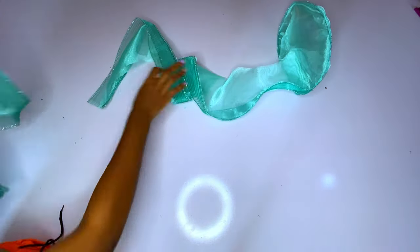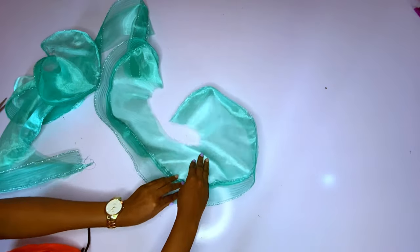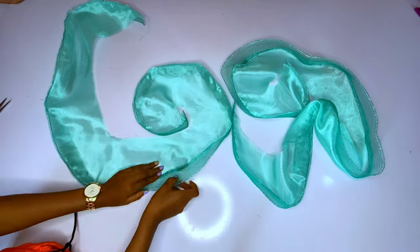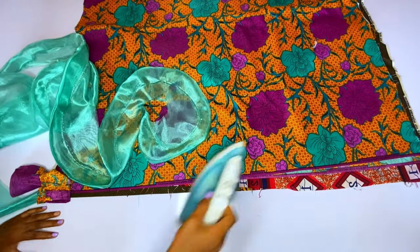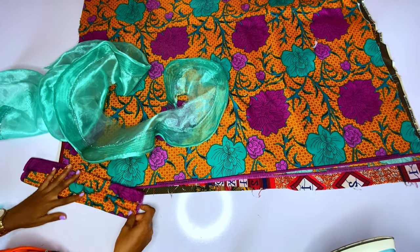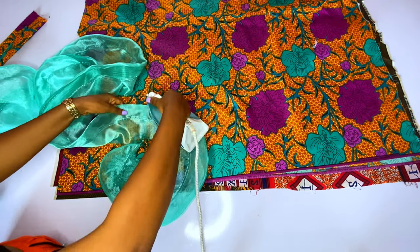I'm done running the crinoline at the hem of the organza. I'll fold it in and run a stitch to hold it down. I'll repeat the same on the other flounce — fold in and stitch. Now I am done stitching. Please iron the crinoline area properly so the edge looks flat; it will make your work look very neat.